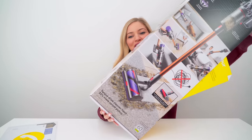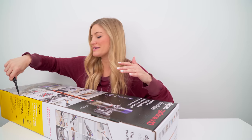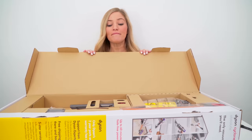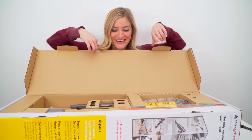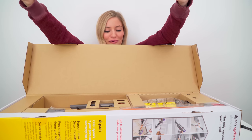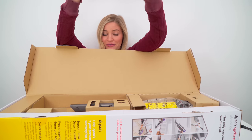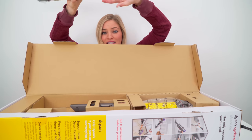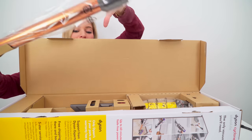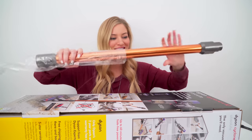I just feel like I'm moving the box around and not really doing anything. So this thing has been completely redesigned. There's a bigger bin, which means more cleaning. You guys, I don't know if you've ever unboxed a new vacuum before, but it is really exciting — especially if you have a dog. My dog doesn't shed, but he brings in basically everything that he can find outside, inside.